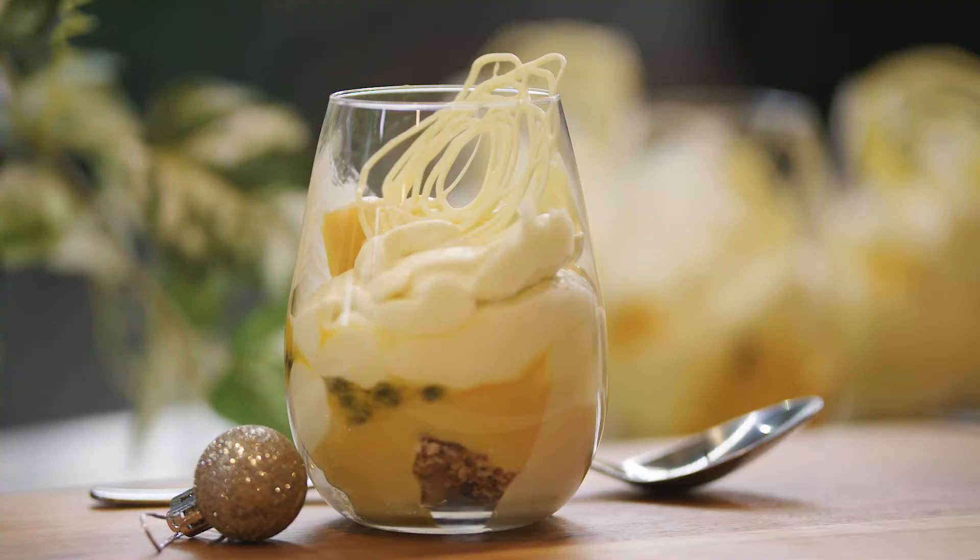Hi guys, I'm Darren Purchase and I'm here at my favourite market, Paran Market, where I'm going to show you something Christmasy that's not Christmas pudding. For those of you who are not into those flavours, this is light, this is fresh and this is really festive. We're going to make my whipped mango cheesecake with passion fruit, coconut and white chocolate.